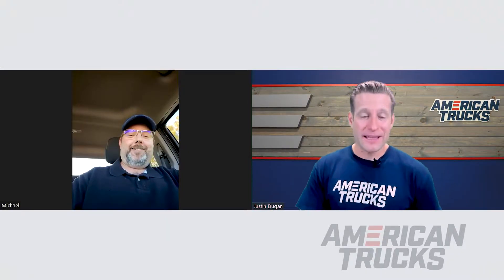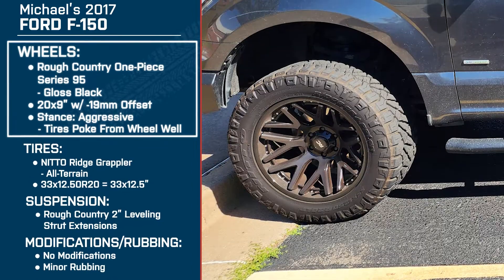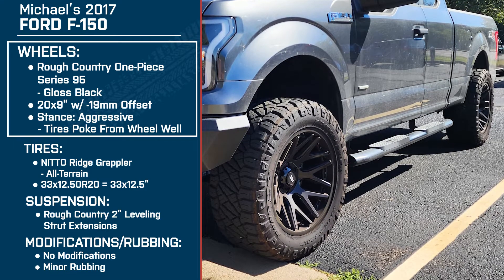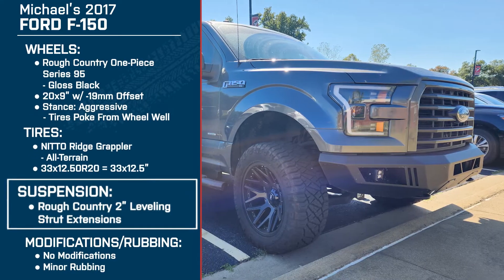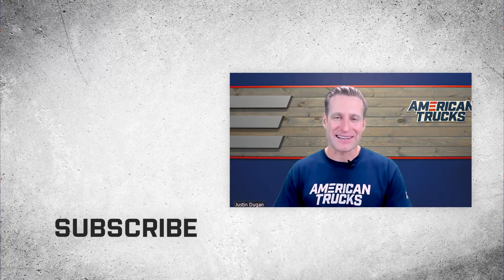Thank you so much for joining me today, Michael — we really appreciate it. One more time for everyone watching at home: it's a 2017 F-150 with 20 by 10-inch Rough Country Series 95 in gloss black, negative 19-millimeter offset giving you that aggressive stance, 33-12.50R20 Nitto Ridge Grappler tires, and the Rough Country 2-inch leveling strut extensions up front. We hope you enjoyed this video, and remember, for all things truck, keep it right here at americantrucks.com.